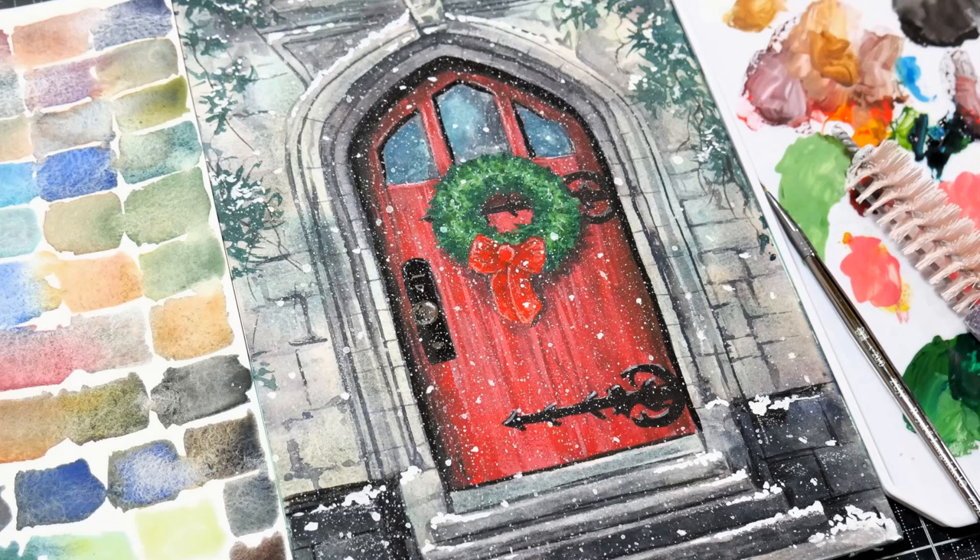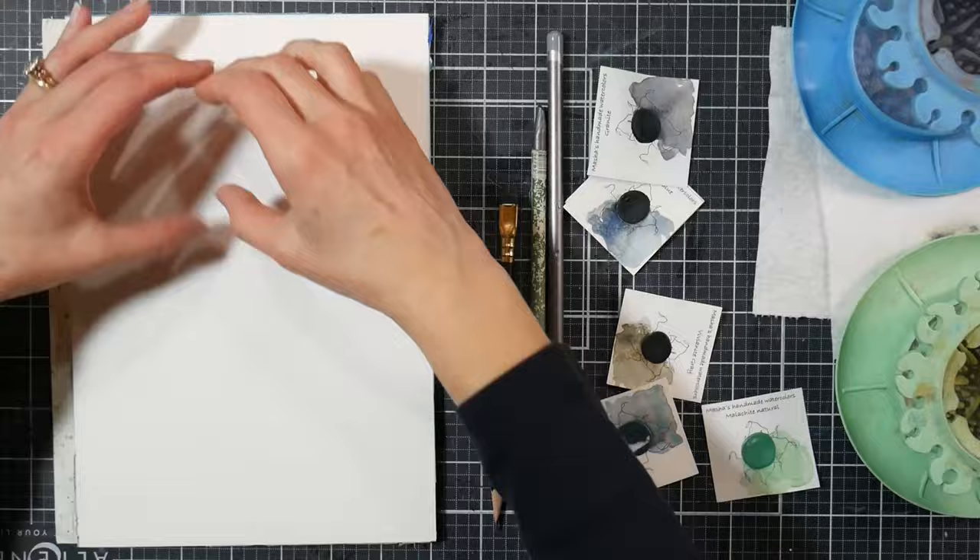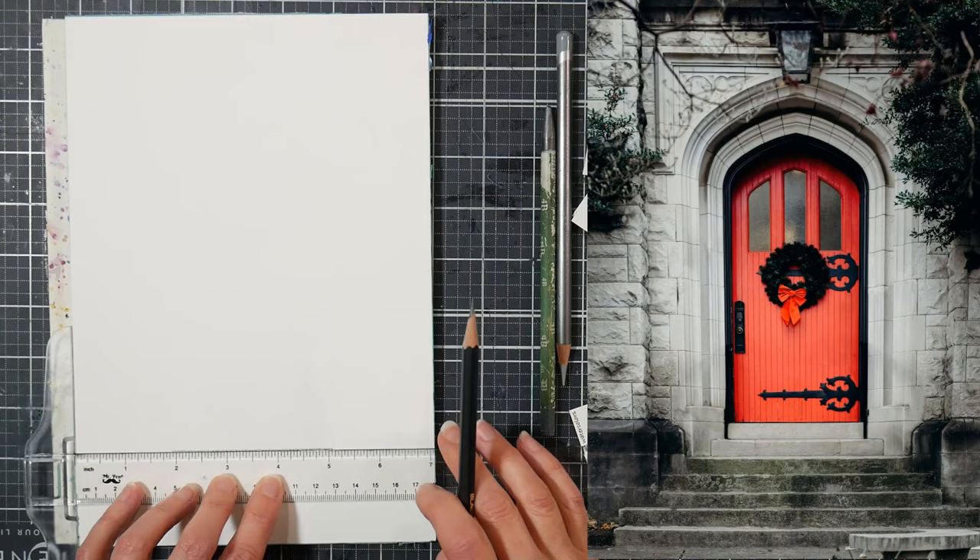Hi there, Lindsay here, The Frugal Crafter. Today I'm so happy to share this project with you because I really love how it came out. If you would like a real-time version of this, it's over two hours long — you can find it now in Critique Club. I'll have a link in the video description. It's five dollars a month and you get access to over a hundred real-time watercolor and mixed media tutorials, monthly creative prompts, plus you can upload your artwork for feedback from me.